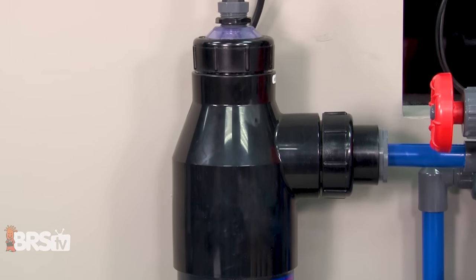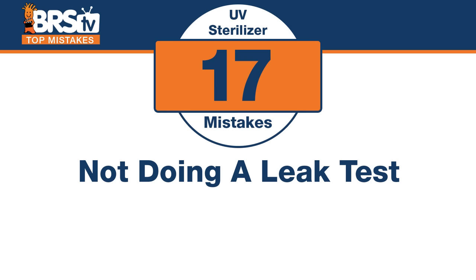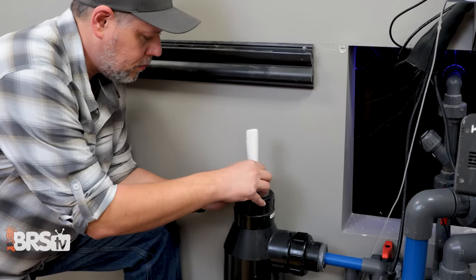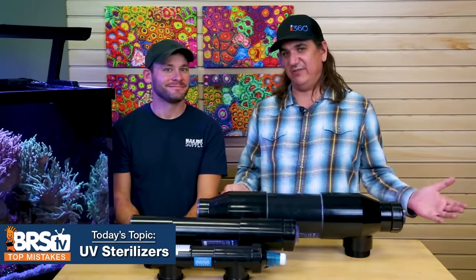Number seventeen: do a leak test. Not just a plumbing fittings leak test, but a leak test inside the UV sterilizer to make sure water isn't getting to the bulb. There's a quartz sleeve inside with seals. Before you put the bulb in, run it with water for a day or so, then place a paper towel on top — if the paper towel gets wet, there's a leak. If it's dry, you can safely install the bulb. This is a great tip, especially the first time you've assembled one.